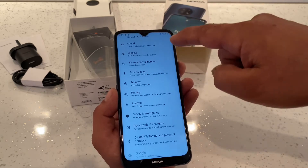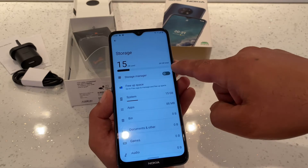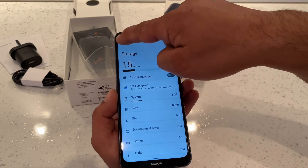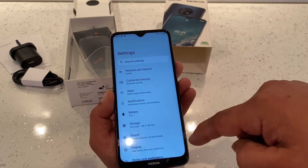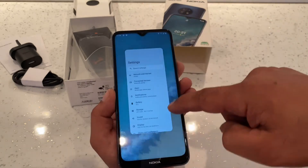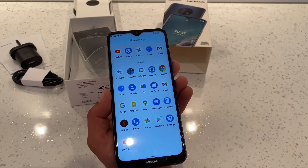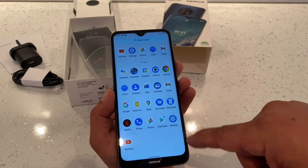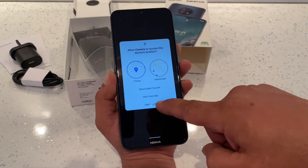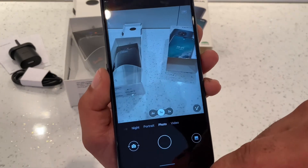In settings you can see it takes two SIM cards — it's dual SIM. Storage on this one is 64 GB. Basically it's just like any Android phone. Let's go to the camera and see what it looks like.